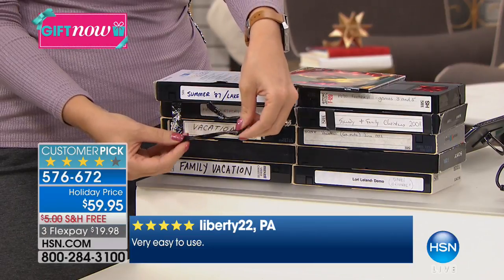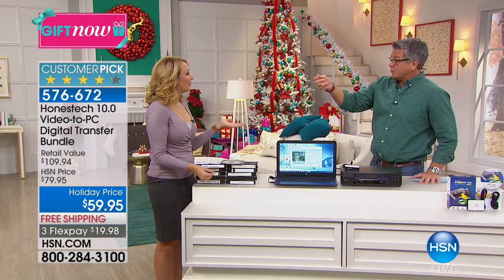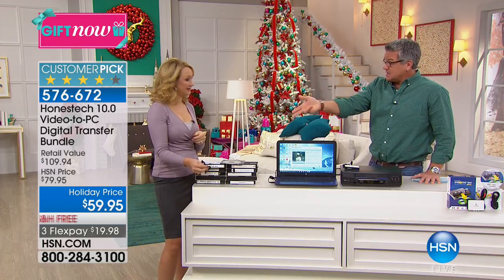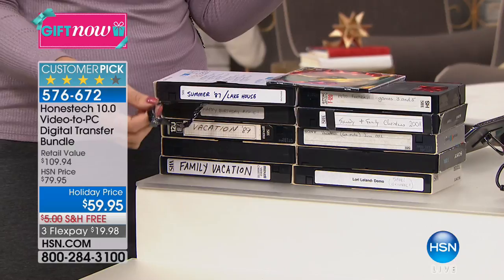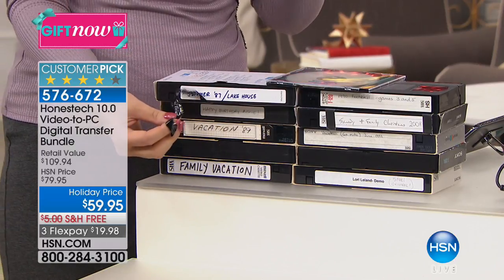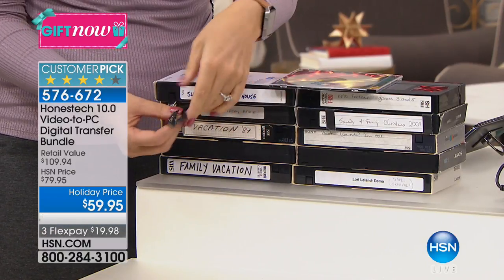They don't even last that long because it also depends on how frequently you put them in — a tape actually has to go through a machine, it's physically rotating. Versus DVD or CD, which is read with light. This stuff will fall apart. And the problem is, when is the last time you popped in a tape? You probably haven't done that in many, many years. When you make your family memories digital, now they have that digital life — they're on your computer, they can be on your phone, on your tablet.